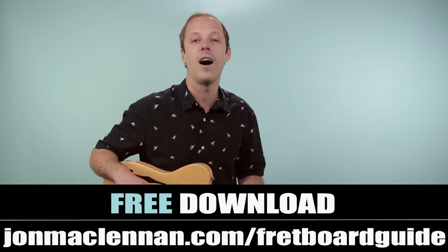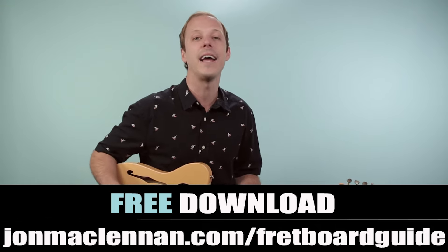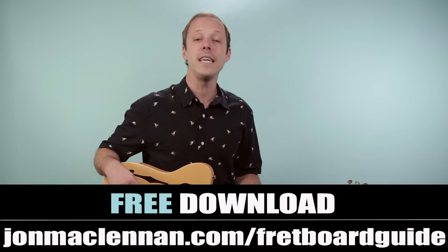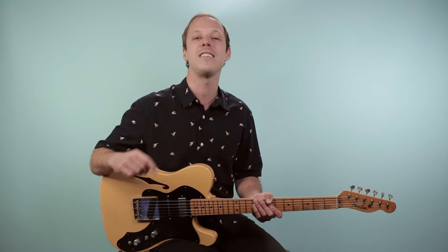Just go to johnmclennan.com slash fretboard guide or use the first link down below. Next, I want to hear from you — leave a comment and let me know your number one Eagles song that you would like to see me teach here on the channel. Just comment it down below. As always, thanks for your support and we'll see you in another video real soon.